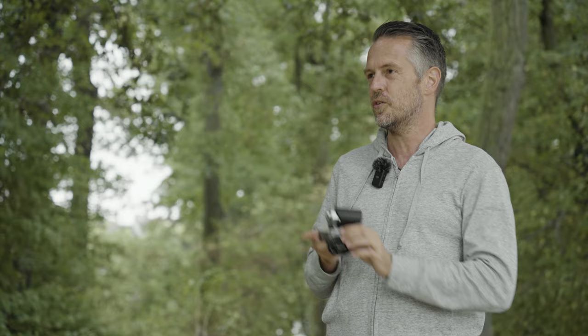One thing I can already say is the viewfinder of this camera is just amazing — you feel like you're inside the scene almost. With the Leica you're looking through a window; everything is much smaller inside there. It's also cool, but the Olympus is a really immersive experience.